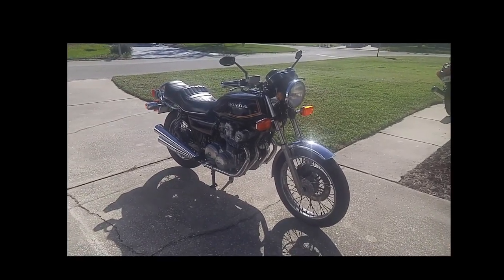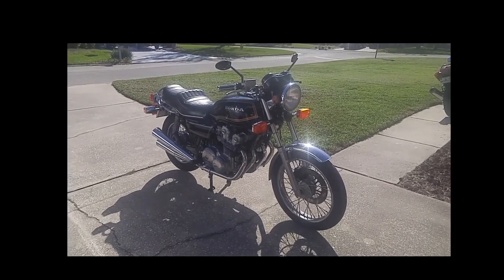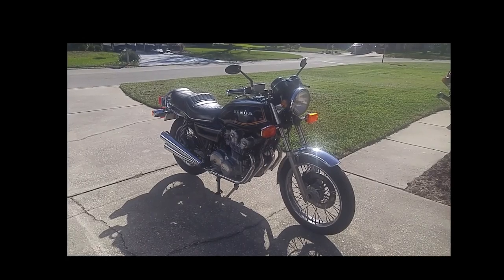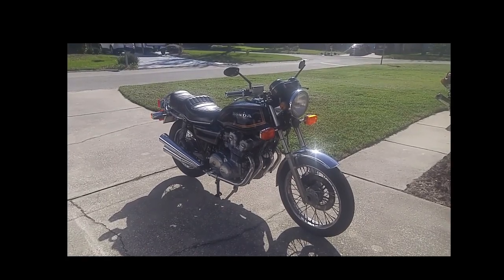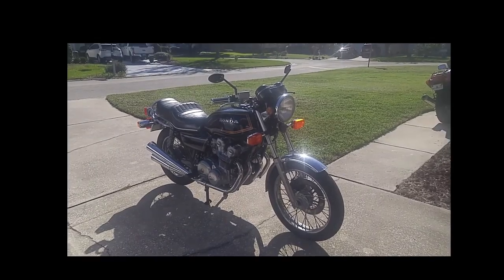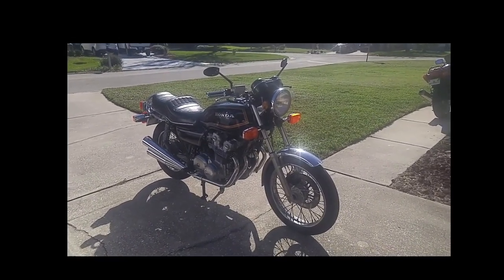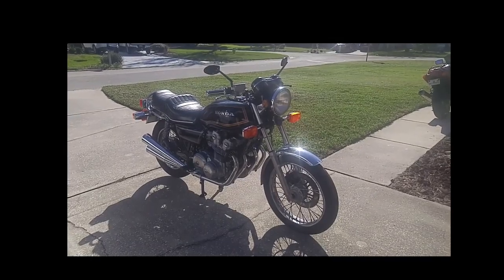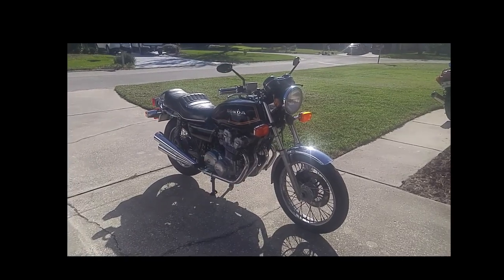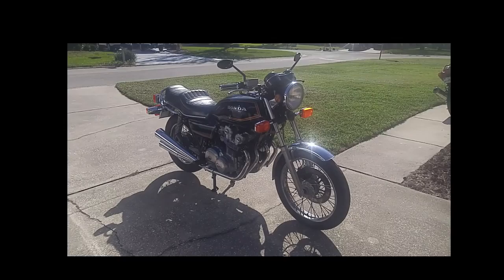Hello everyone. This is a 1981 Honda CV750K and today I'm going to go through the steps of adjusting the chain tensioner. Some time ago I posted a video where I just wanted to capture the sound before and after the adjustment — it wasn't actually a tutorial. But after reading some comments, people were asking me for the procedure, so I'm going to go ahead and do it.